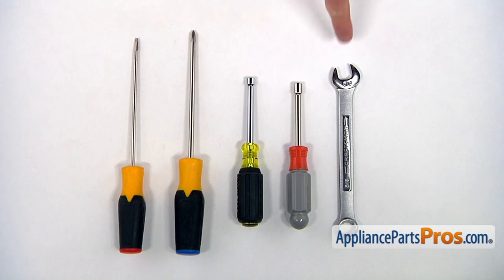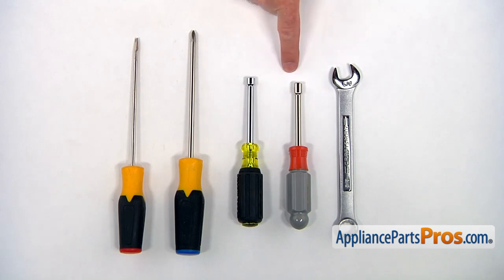For this job, we're going to need a 5/8 open end wrench, 7 millimeter nut driver, quarter inch nut driver, Phillips screwdriver, and a flat blade screwdriver.